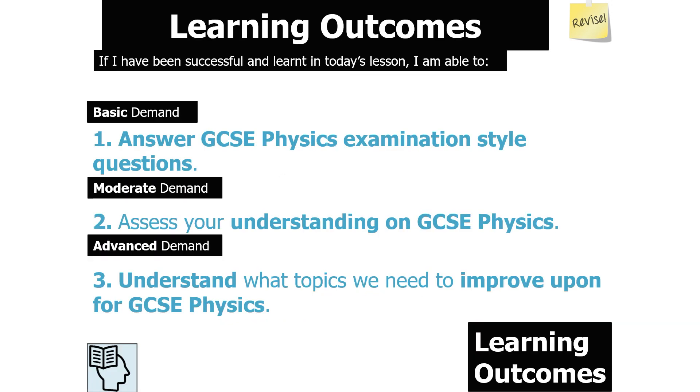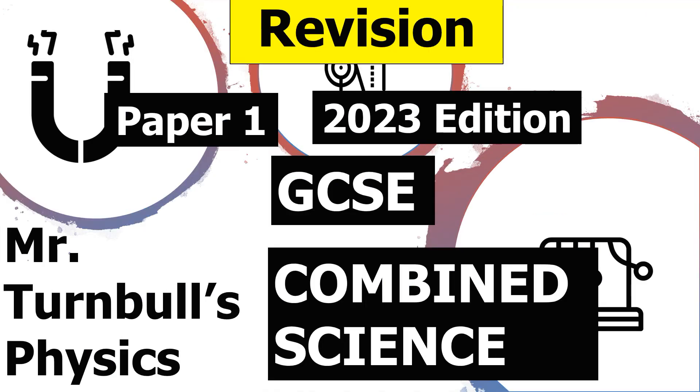Hopefully you've enjoyed this revision session. You should now be able to answer GCSE Physics examination-style questions, assess your understanding, and understand what topics you need to improve upon for GCSE Physics. Thank you very much for watching this revision session on Paper 1 for GCSE Combined Science Physics, and have a lovely day.